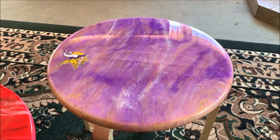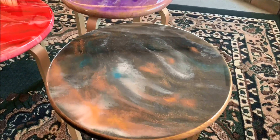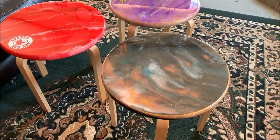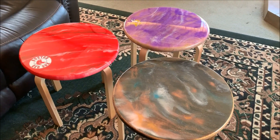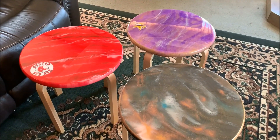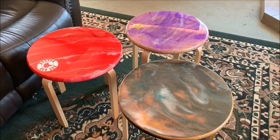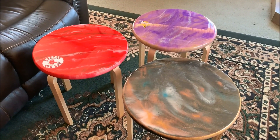And then here we have the galaxy — what I call the galaxy — which is going to go up on the veranda. I'm not sure if Eric's going to take the Vikings one up there or not. The tabletops are just 18-inch rounds that we got at Lowe's or Home Depot, and the table legs are about 18 inches also.